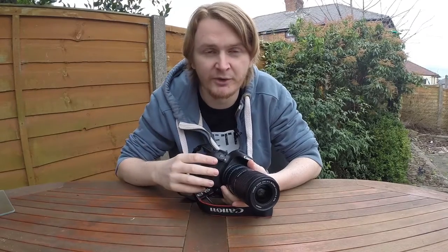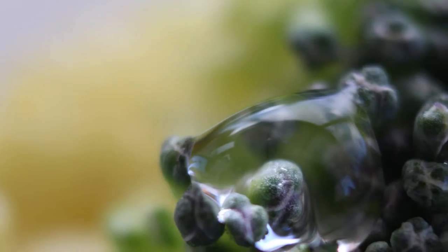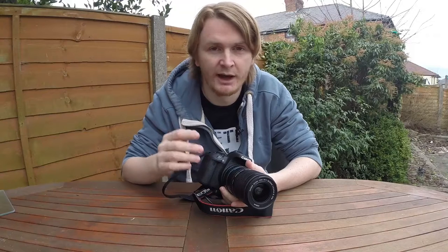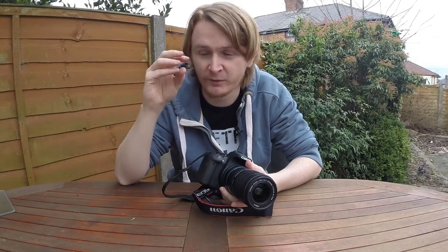I just need to figure out what I'm going to take pictures of in a macro style. A while back I took a picture which I put on Instagram — you might have seen it. It's of some broccoli with a water drop on it, and I loved the effect it gave. The focus just went straight into that water drop and it looked fantastic.